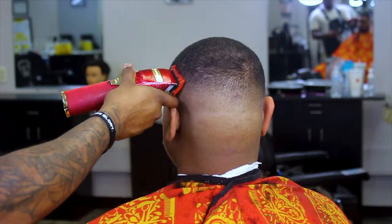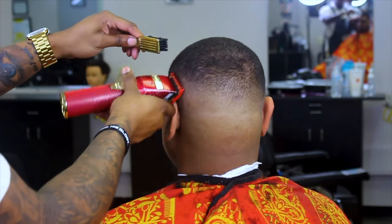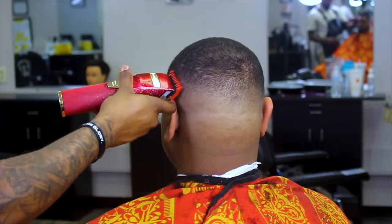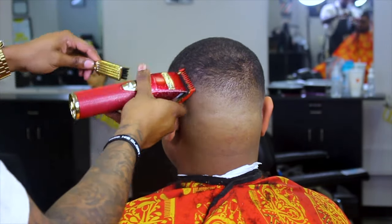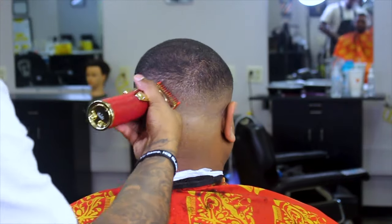Now I'm just doing what all great barbers do — detail work. I got my one guard on probably halfway open, just getting out all the little extra details I see, trying to perfect my craft.